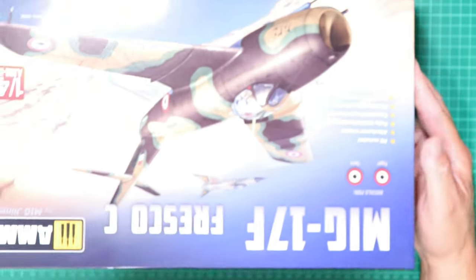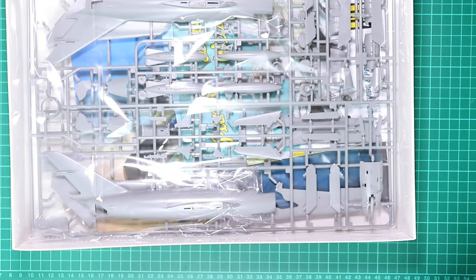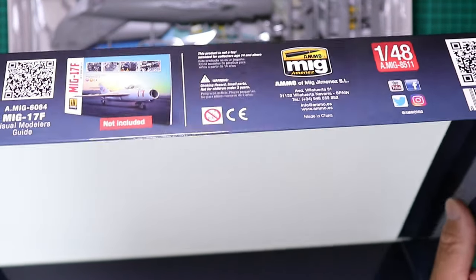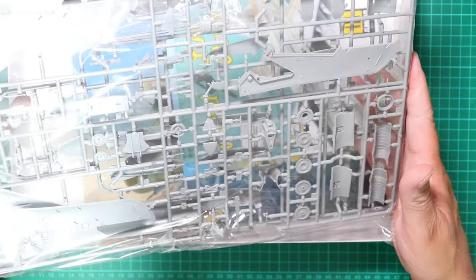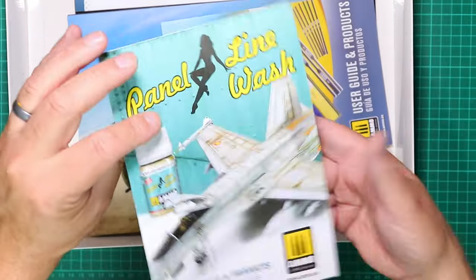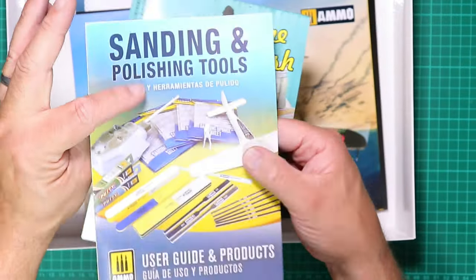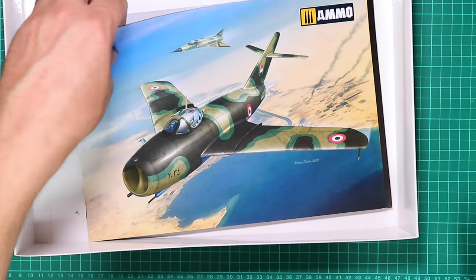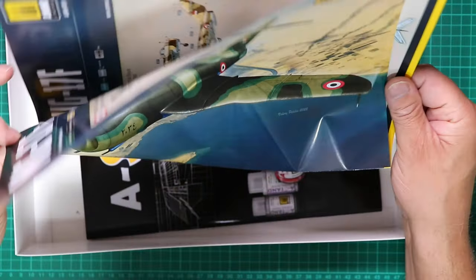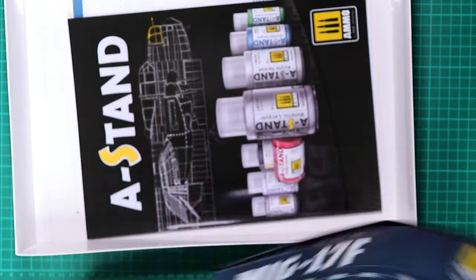There are a number of boxings in this kit — this is the Syrian and Egyptian Air Force example. Lifting the lid, it's quite a stout, heavy stock cardboard box, which is quite nice. We've got a couple of sprues bagged together, not a lot in this kit to be honest. There's some advertising material as expected, and a little poster of the box art and marking options included in the kit.